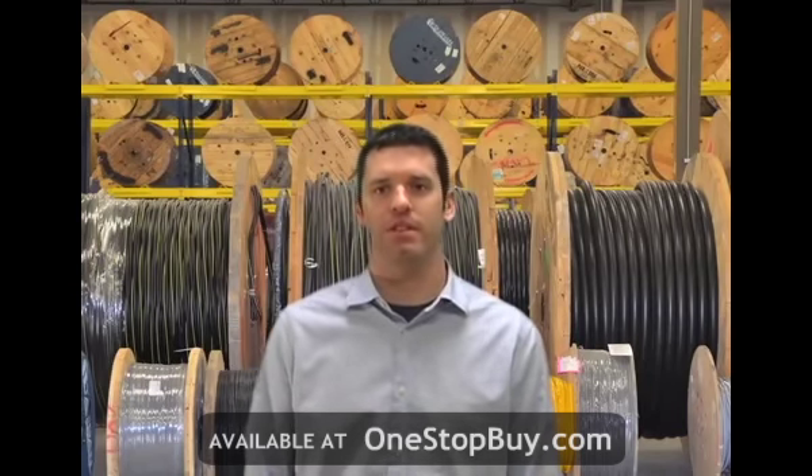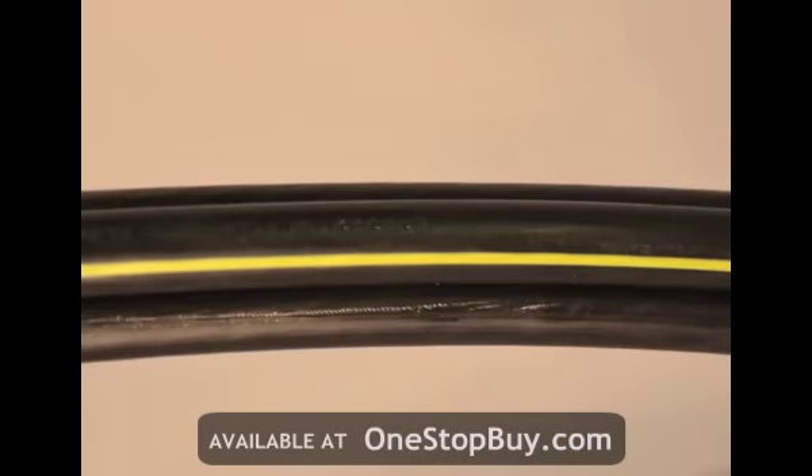Quadruplex aluminum cables are constructed of stranded compressed aluminum conductors with a cross-linked polyethylene, or XLP, insulation. Four of these cables are then quadruplexed together without a jacket. The key point to remember with a quadruplex URD aluminum cable is that each conductor is insulated for the underground application, and that the neutral conductor in the construction has a yellow stripe.